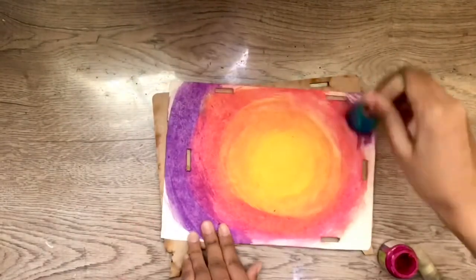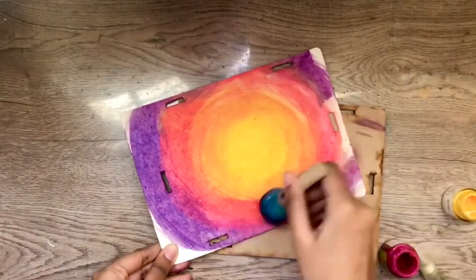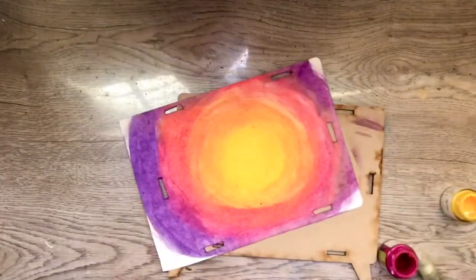I'm coloring in a square-like pattern, adding colors from the left to the top, and adding an additional layer of yellow at the center.